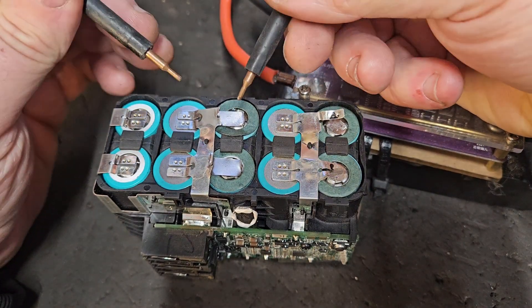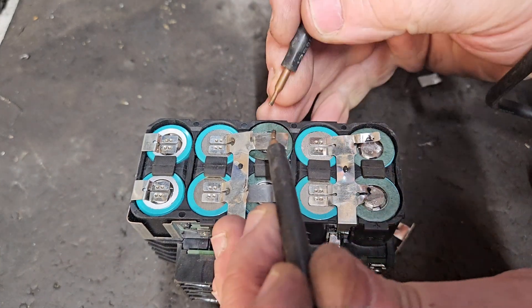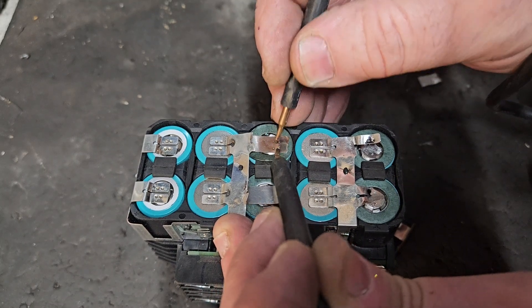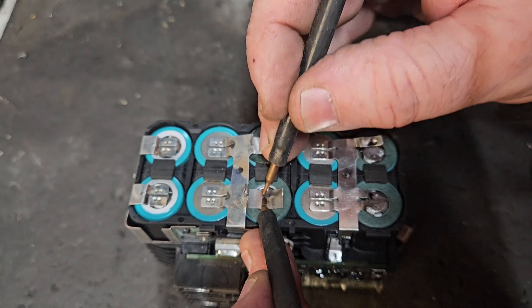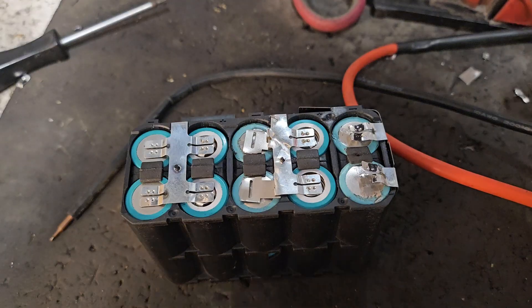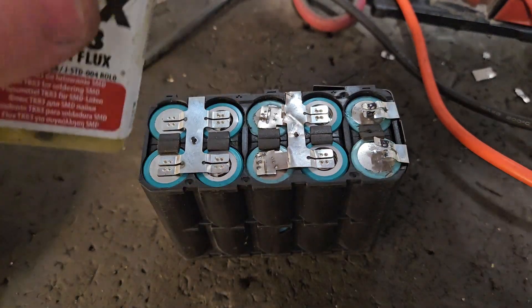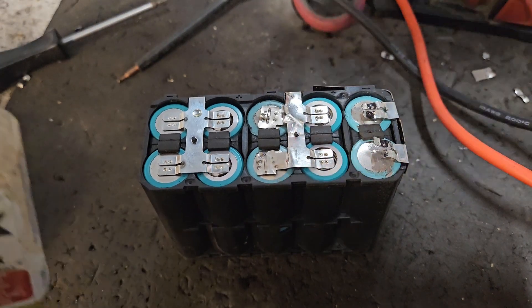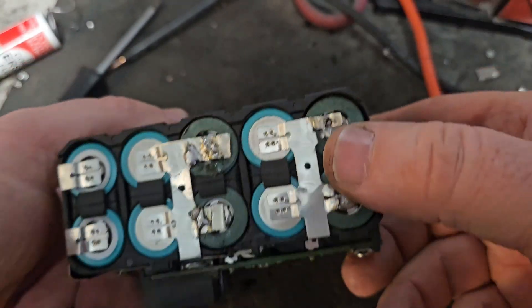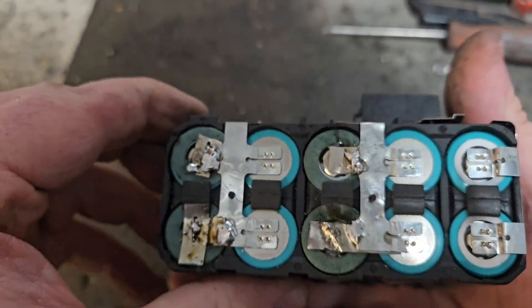Where I need a connection that is not directly onto the cell I use solder. With the nickel strip attached, we're going to attach it to the original strip with solder. And that's the sort of connection there — we just need to complete that all over the pack. There we are, we've spot welded and soldered it all together.